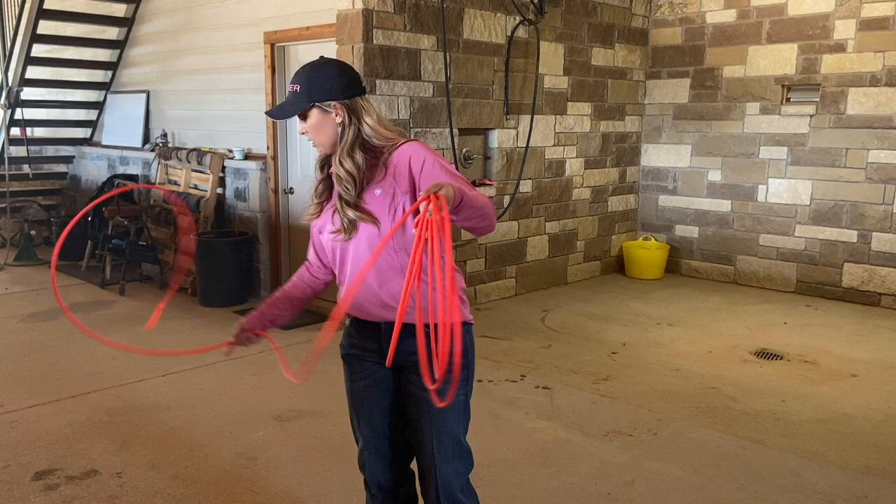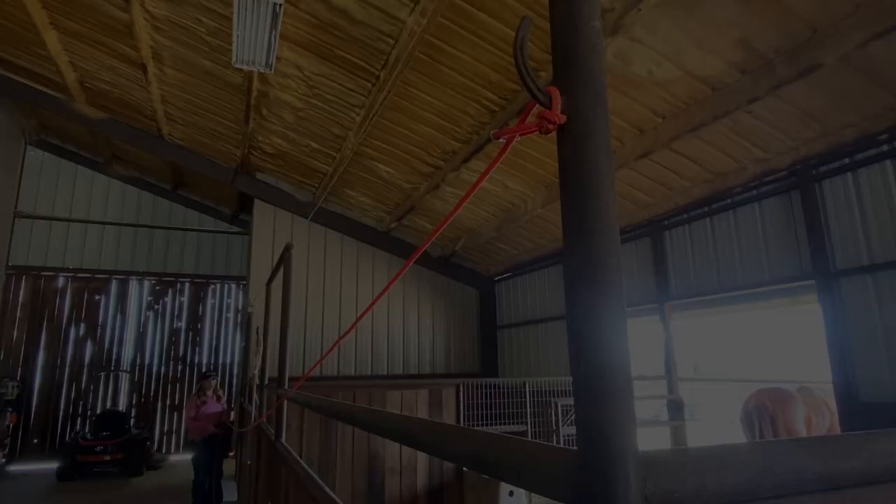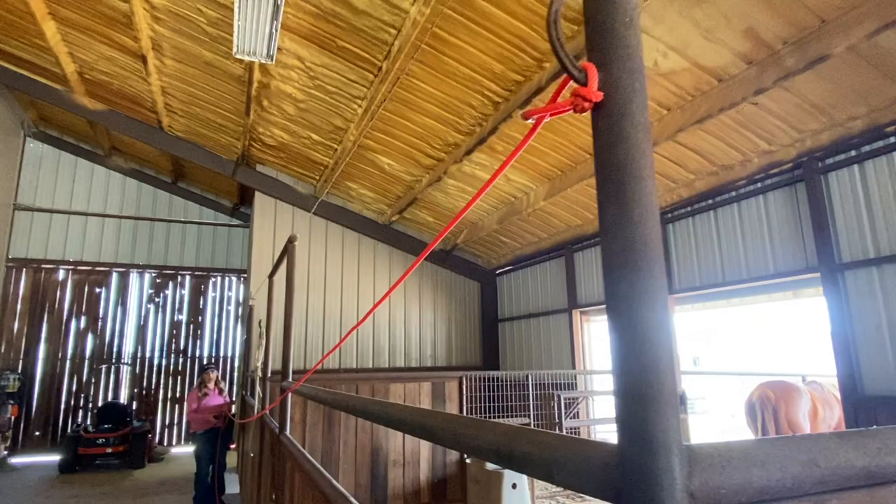I'll take that rope and get it perfect, then set it somewhere cool and dry — my tack room, on the barn floor, somewhere like that — and let it sit for a bit. After the rope has set for at least a couple hours, letting those fibers relax after you stretch it, then I'll measure it out.